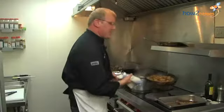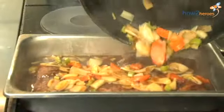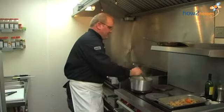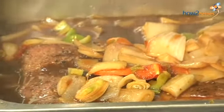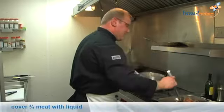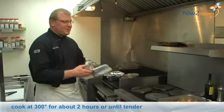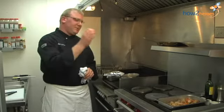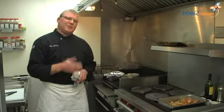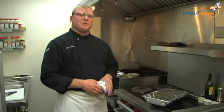We're going to pour that braising liquid right over the beef short ribs and add a little bit more broth. You want the meat to be about three-quarters of the way covered with liquid. Then we're going to put this into an oven at about 300 degrees for approximately two hours, until it is fork-tender — when we can put a skewer into the meat, the meat will stay in the liquid when you lift up and not pull out with the skewer. That's really the proper way to know when a short rib is ready. We'll cover this with tin foil and go right to the oven for about two hours at 300 degrees.